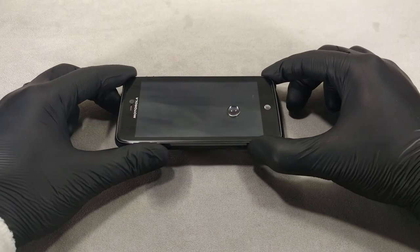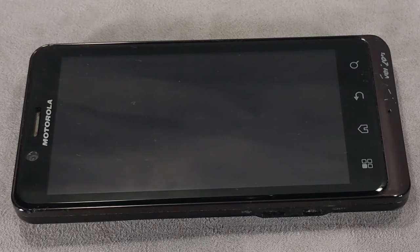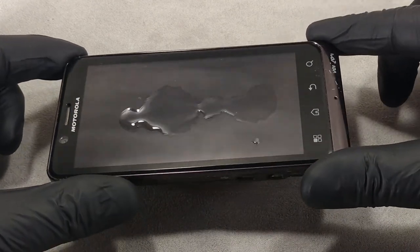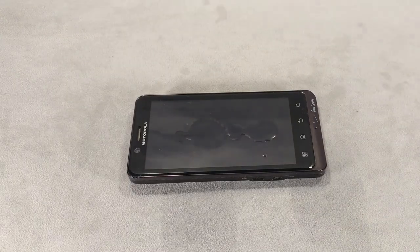The highest quality oleophobic coating goes to flagship and premium models. For smartphones in other price categories, less resistant liquid screen protectors are used, and budget or entry-level phones may not have an oleophobic coating at all.